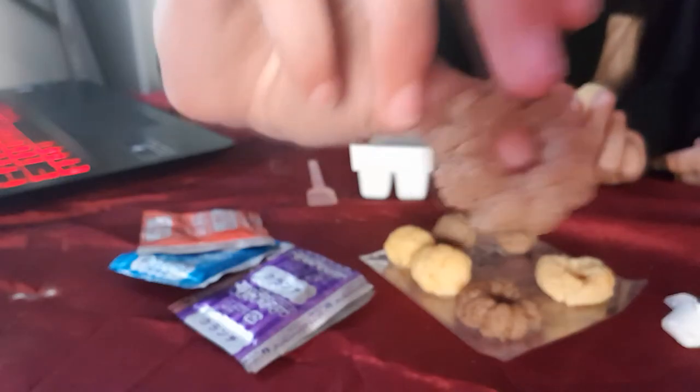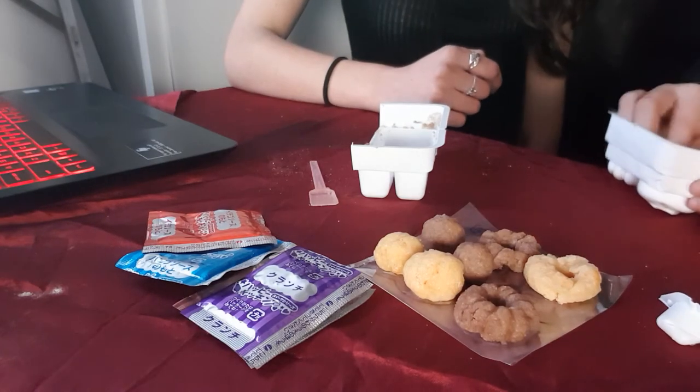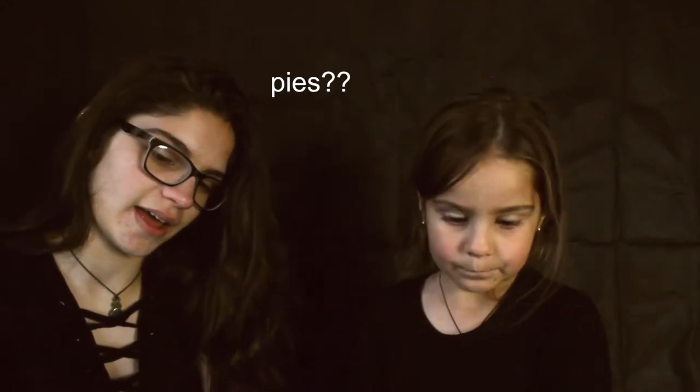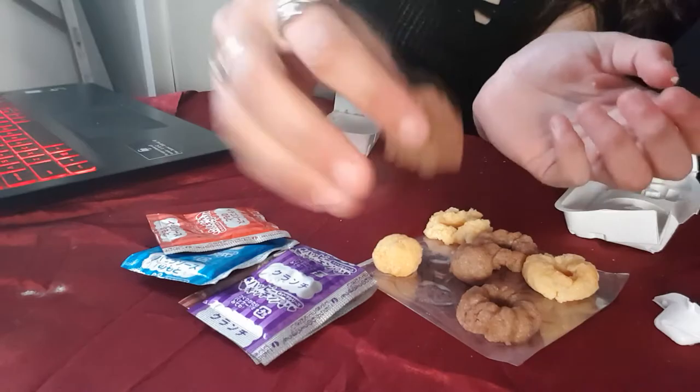Oh my god, that did not work. Mine looks beautiful! What do you do for this part? Oh god, I broke it! I did what it said. You did something wrong. Oh, we'll make it work. Now they're falling apart — like my life. Alright, I give up on these shapes because they're not working. We're just gonna flatten them like we're making cookies. No more shapes.